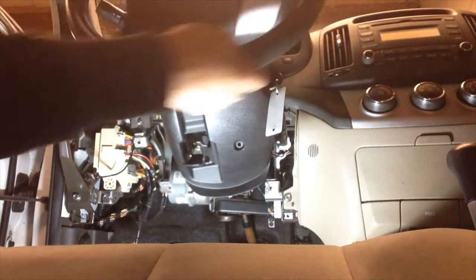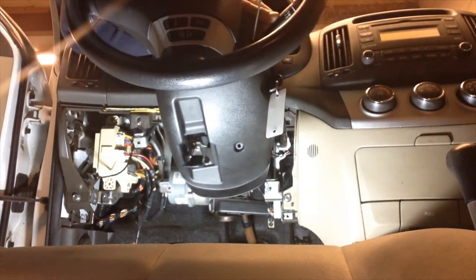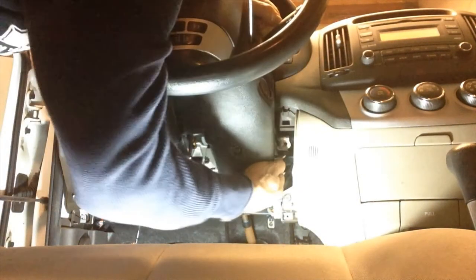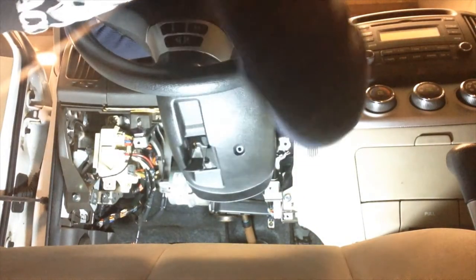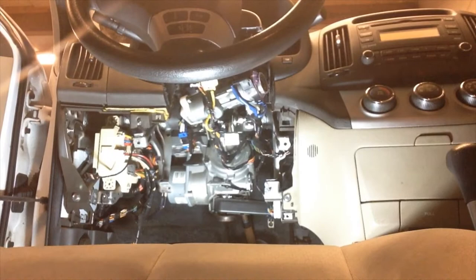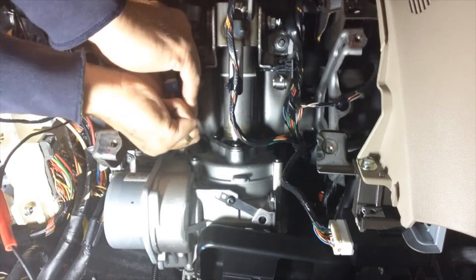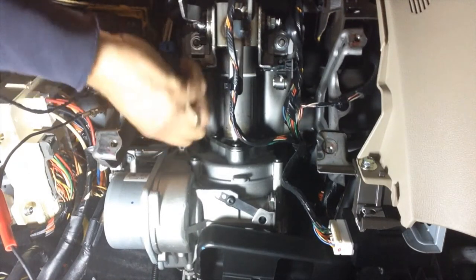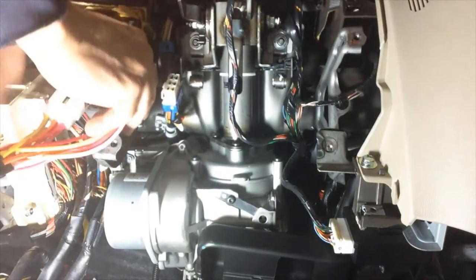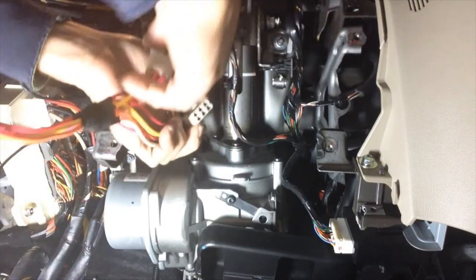Turn the wheel to the opposite side and repeat the procedure, prying out with the pick tool while lifting up or pulling down on the bottom. We can then separate the steering column cover plastic. We're going to unplug the ignition plug of the vehicle — press the release clip and unplug the plug. Then plug our T-harness plug into the ignition switch plug, and plug the plug we removed from the ignition switch into our T-harness.